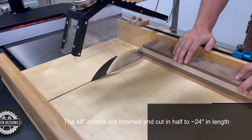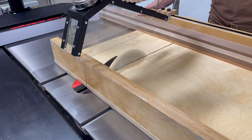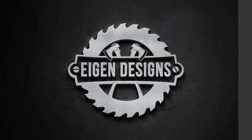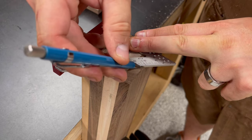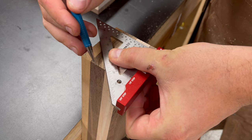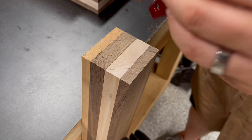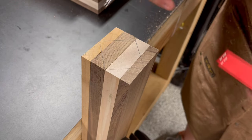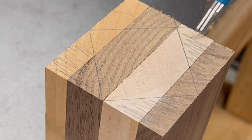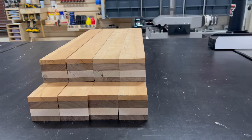I used my crosscut sled to put a fresh edge on one side of each board and then referenced it against my table saw fence set at 24 inches. I make sure to back the board off about a quarter inch away from the fence so it's not sandwiched between the blade and the fence during the crosscut. Once all boards are cut in half, I mark out a diamond pattern in the middle of each board, using a square and taking advantage of the seam between the walnut and maple as the midpoint. At this stage I've got eight different laminated pieces ready for the next step.